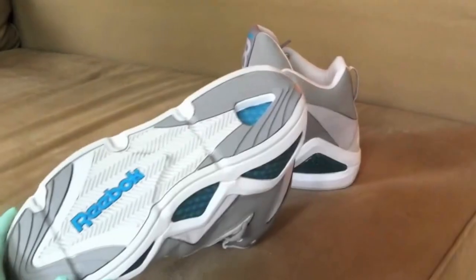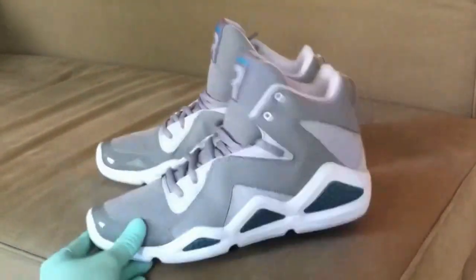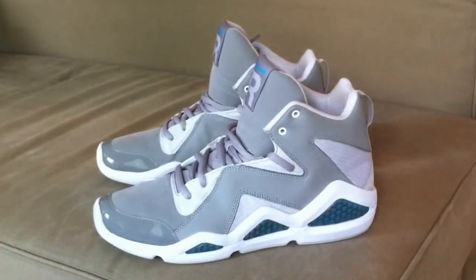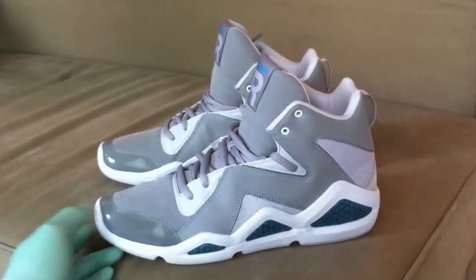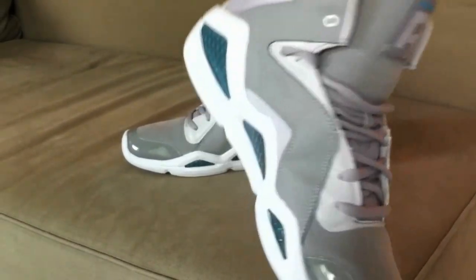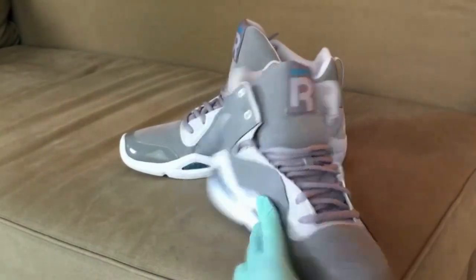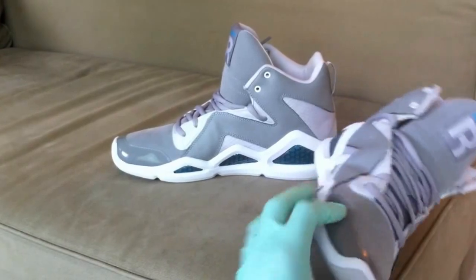I just cleaned the bottom soles recently — I'll show that in my other video. They're very comfortable; I almost want to say these are probably my new shoes I want to wear a lot, just because they're extremely comfortable. I've worn them already and they crease a little differently, as you can tell right there.